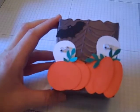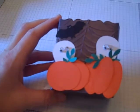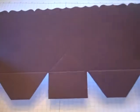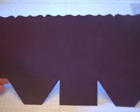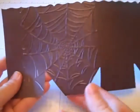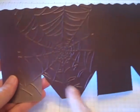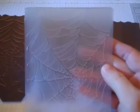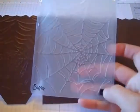Hi there, thanks for joining me today. I'm going to show you how I made this really adorable trick-or-treat candy box. To start, I am using the scallop bag die, which is a die for Stampin' Up, for your Big Shot. I ran that through the Big Shot again with the new spiderweb plate that is in the holiday mini catalog for Stampin' Up.